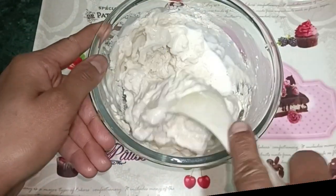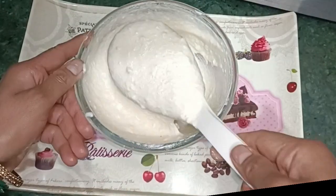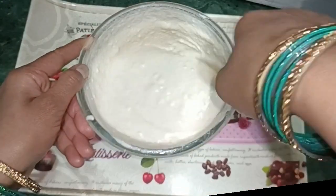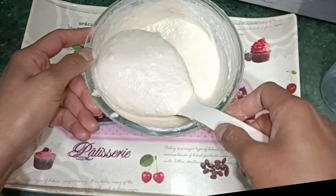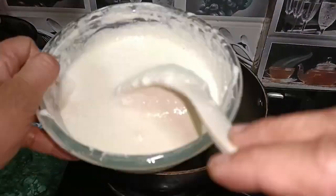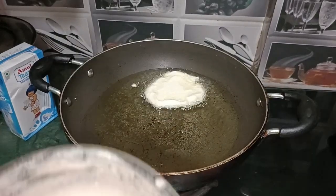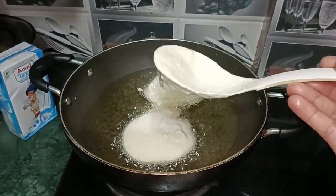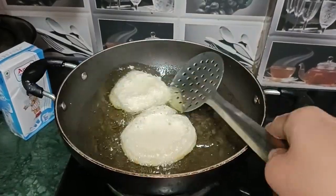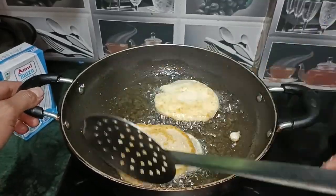This is a tasty recipe. Mix it well — if you don't mix it well, the result won't be good. You can shape it small. When you put the next bowl together, mix it well. We can make it very tasty and easy right at home.